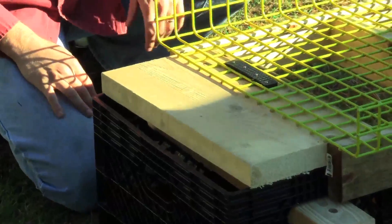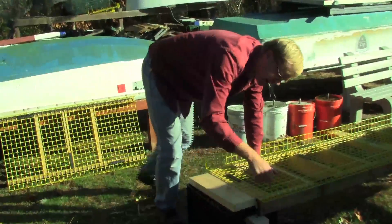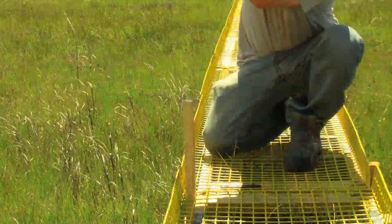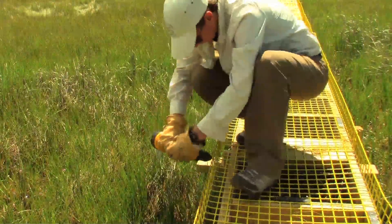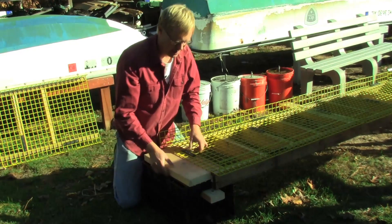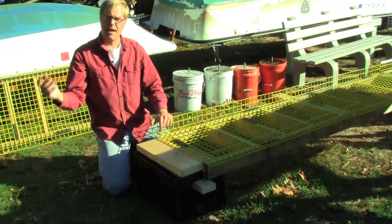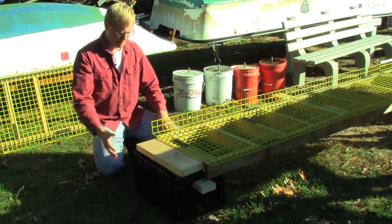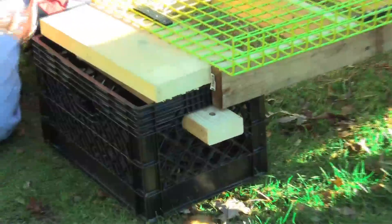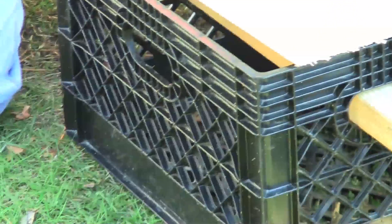At that point the boardwalk is essentially free-floating. If you weren't in a tidal situation that would be enough, but in a tidal situation the last step is to drive a pressure treated 2x2 into the marsh and screw it onto the pieces of 2x4, thereby fastening the boardwalk to the marsh. To remove the system, we remove the 2x2, take off the last cleat, lift the boardwalk piece right up off the milk crates, and remove the whole boardwalk from the marsh. Our impact is just the footprint of the crate itself, and we've found that even with that — because of the snowshoe pattern — the grasses tend to grow right through the milk crates and water can flow through them as well.